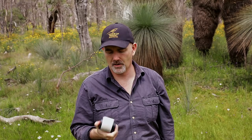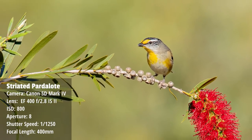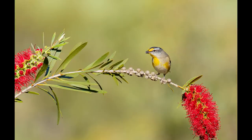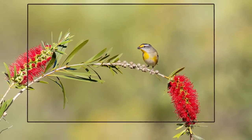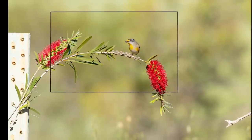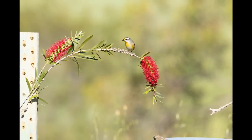Here's an image I took of a striated pardalote at 400mm at an aperture of f8. How big of a crop do you think it is? It looks sharp and pretty good - but this is only 25% of the original image, a 7.7 megapixel crop of the original 30 megapixel image. It really highlights the quality of both the lens and the 5D Mark IV.